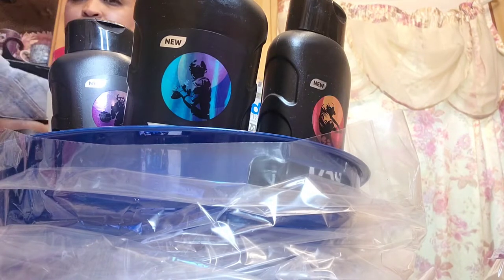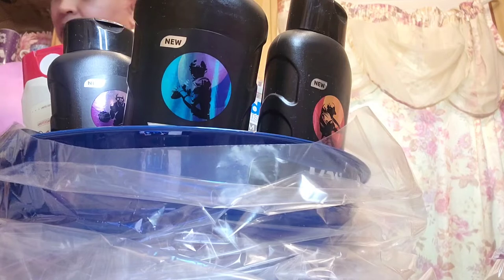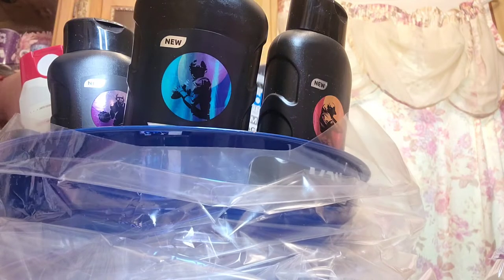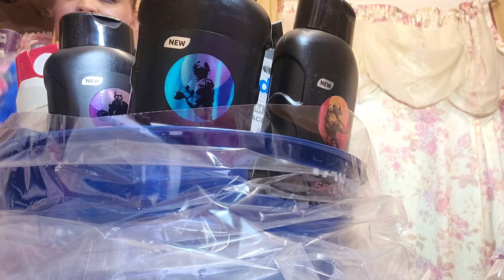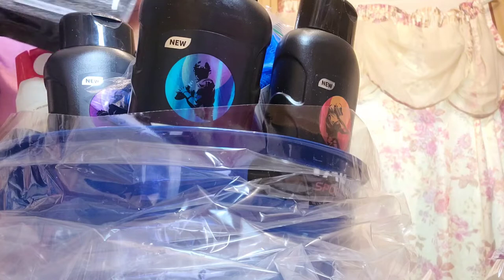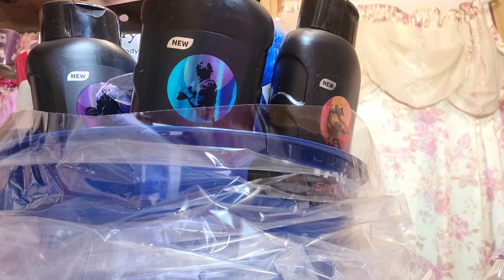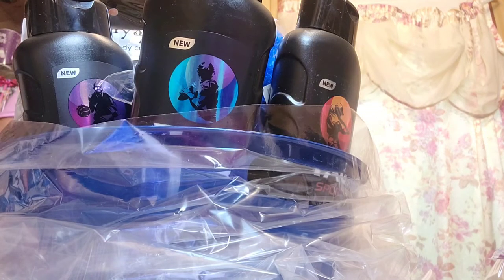I got him some Gold Toe socks that I'm going to put in the back of the basket, and another pair of Gold Toes as well. Then I got him a poof bath scrubber, and also a Simply Spa charcoal body scrub that I'm going to try to stick somewhere in the basket. I also got him a Trim nail clipper to stick in here. That's everything I have to put in.